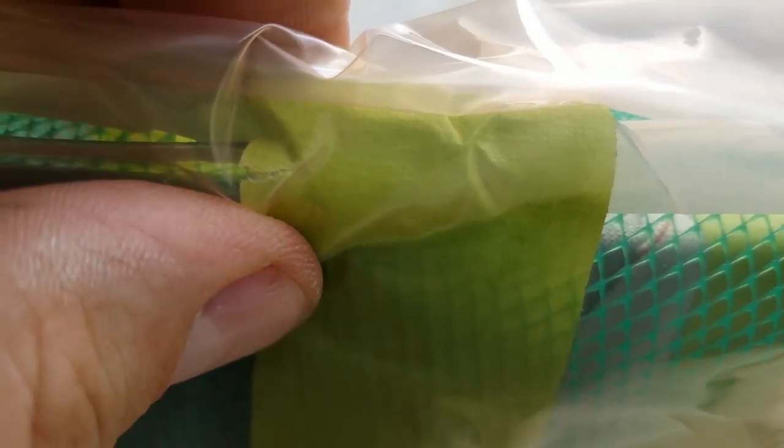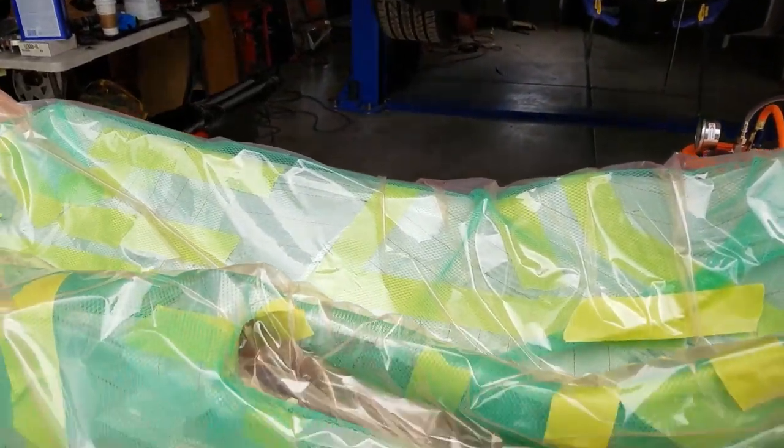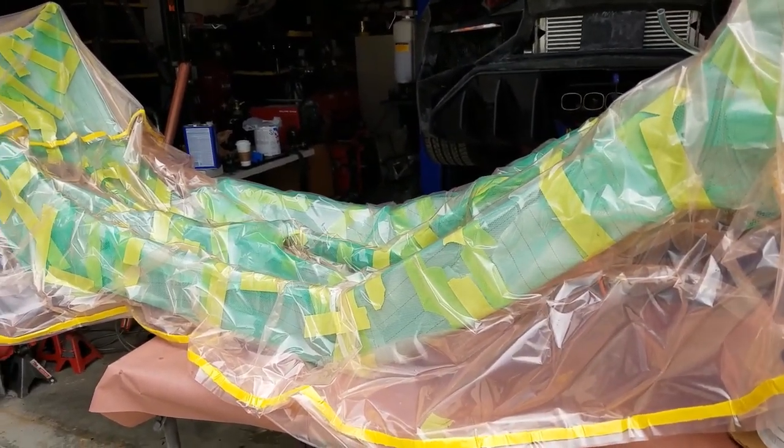You want that tube to go about halfway up your part, where the fluid is going to start going in for the infusion. The fluid will come up this tube, go in, and start spreading through and down the part. We placed the vacuum in the middle of the part, and we have two injection points — one on each end — so the resin will flow toward the middle.